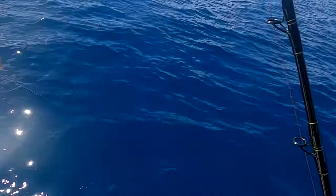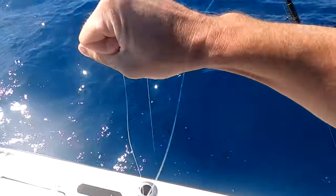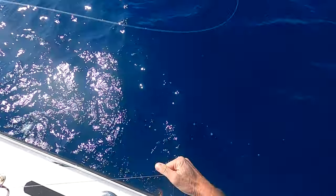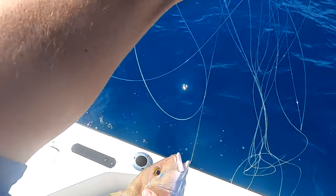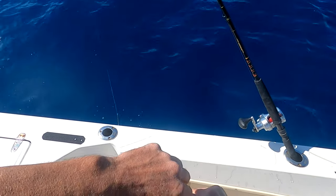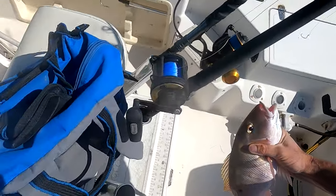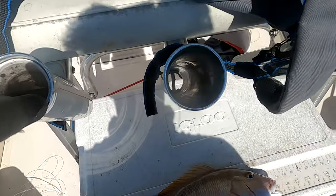I might have lost him... no, he's still down there. He fought a lot harder than the last one. That's not a keeper — but he fought harder than last time. I might not measure that — well, yeah, I will. I know he's only like 16, 17 inches, so he's an inch short.